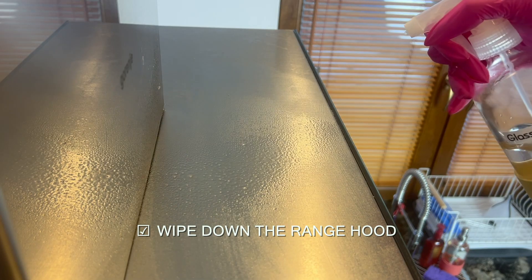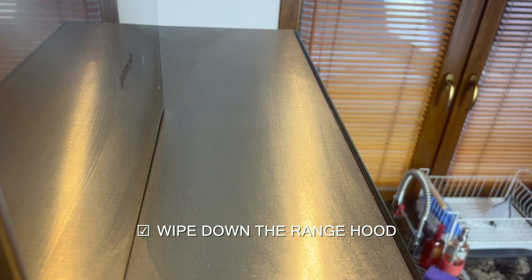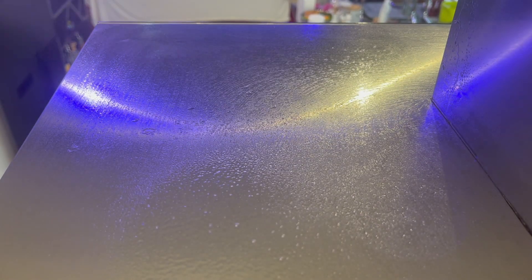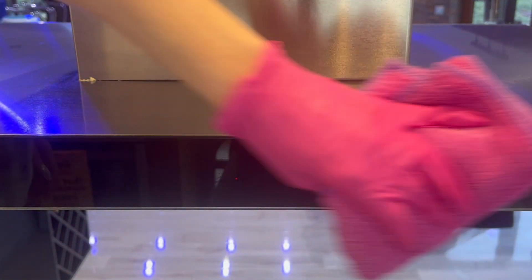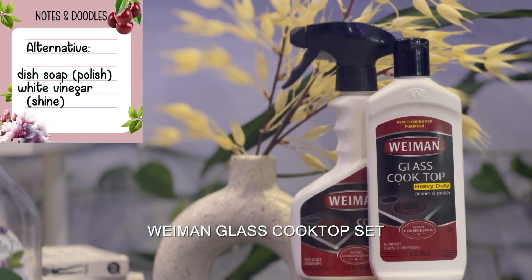To degrease the range hood I used vinegar and water. I did not need to clean the range hood filters since I recently replaced them, but you can clean yours by soaking them in hot water and dish soap for 30 minutes to an hour and then placing them in your dishwasher on a hot cycle.